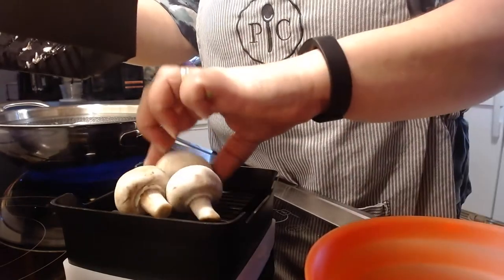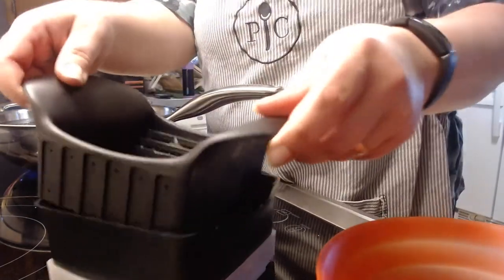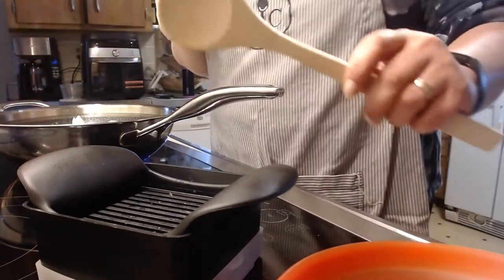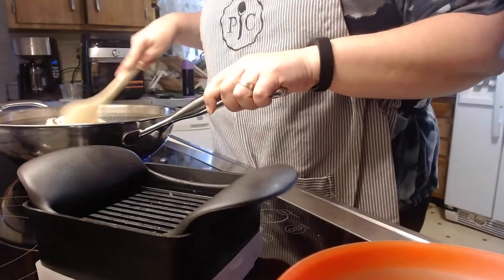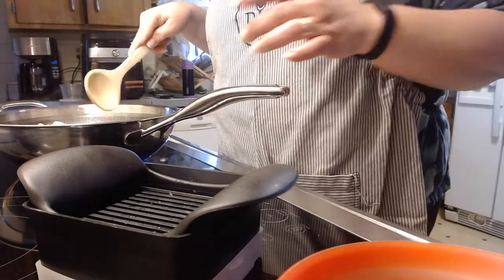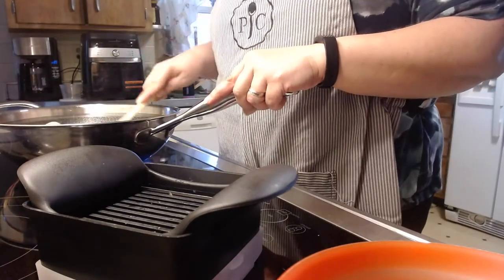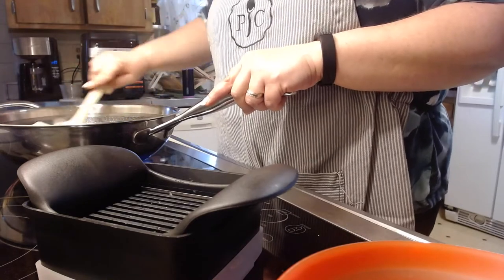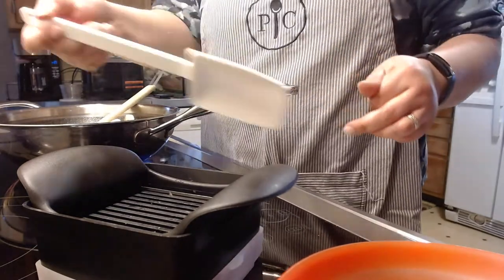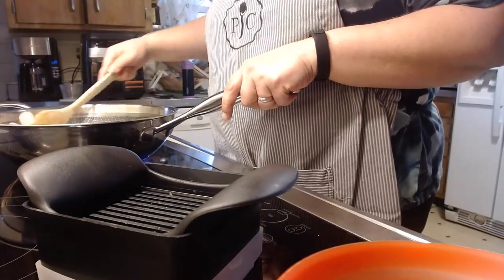I prefer being able to slice multiple mushrooms at one time as opposed to one mushroom at a time with a knife. I'm going to use one of our bamboo spoons to do the mixing — these come in a set of three. We have many utensils; it's just a matter of preference. In this wok you can use nylon, metal, or silicone. Sometimes I use one of our scrapers which are made of silicone, but for today I'm using this bamboo spoon.